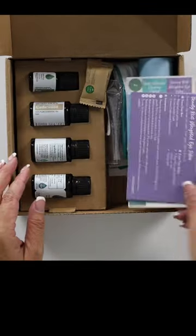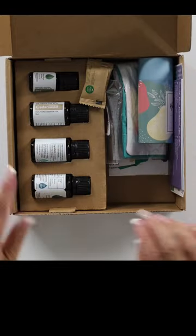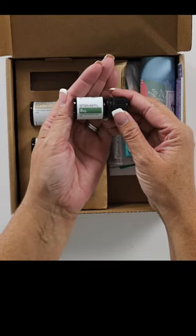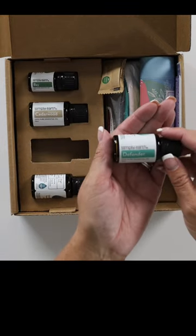Yay! First we're going to look at the oils because the oils are my favorite. We have Bay, Cedarwood, and we have Defender.